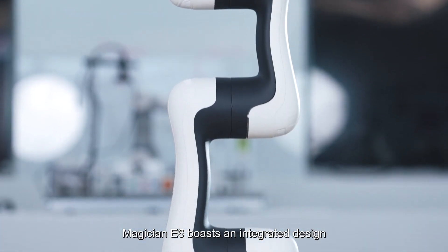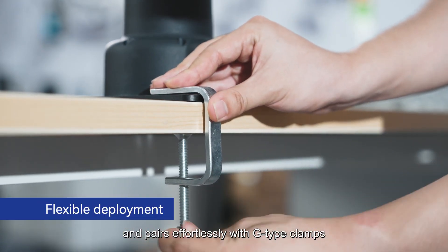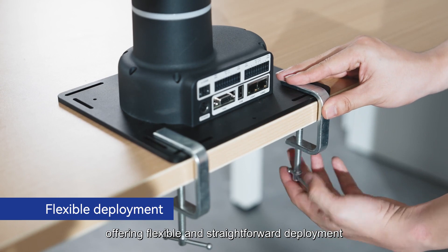Magician E6 boasts an integrated design and pairs effortlessly with G-type clamps, offering flexible and straightforward deployment.